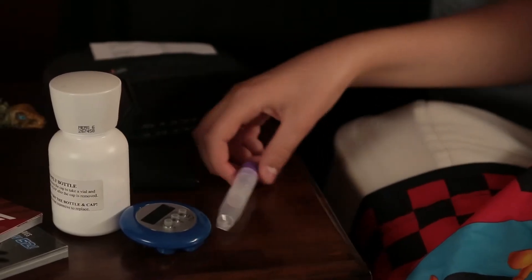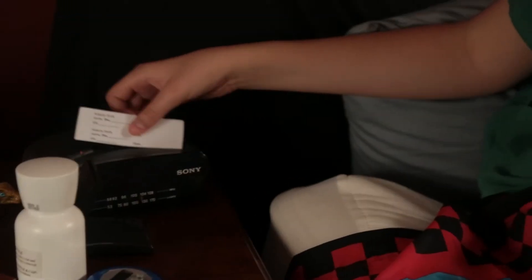Got it. Now what? Well, once it's nice and soggy, put it in the vial. And that's it? Almost — you'll just fill out the sticker with the date and time.